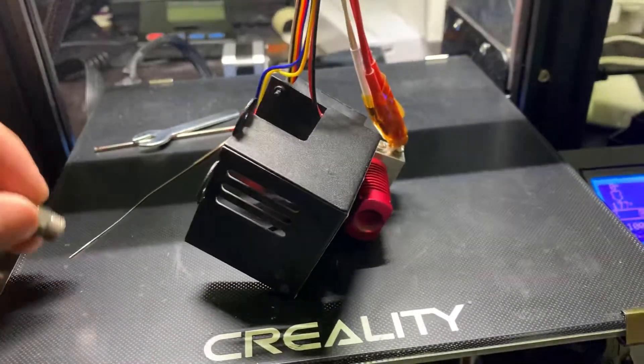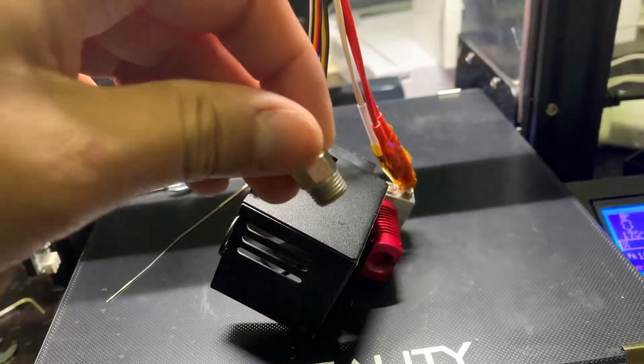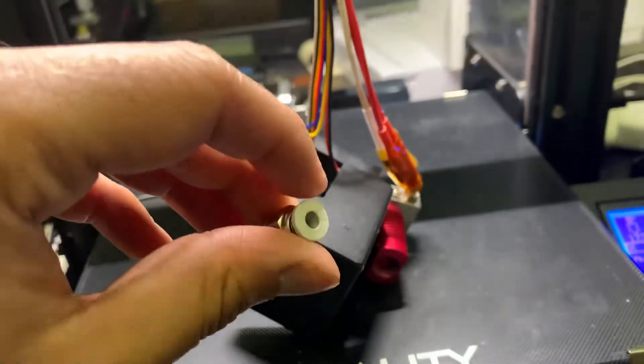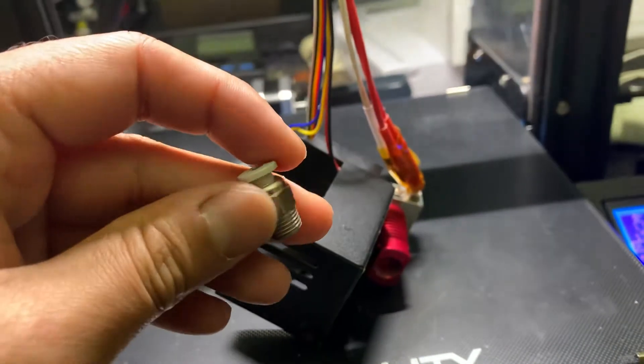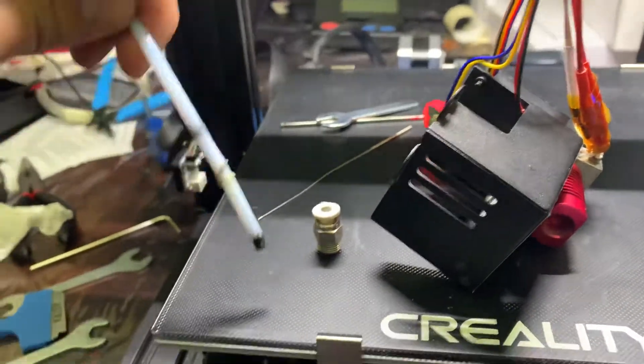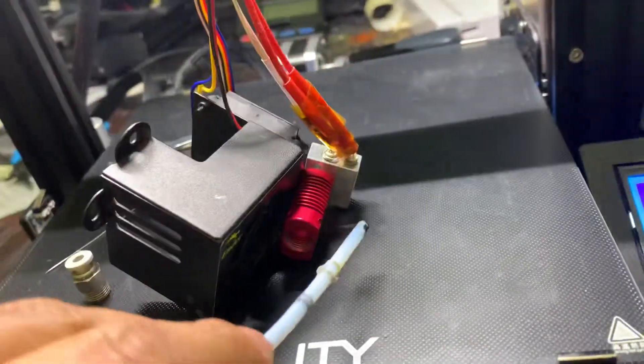However, this coupling absolutely refused to come out, and the tube was actually jammed through inside.